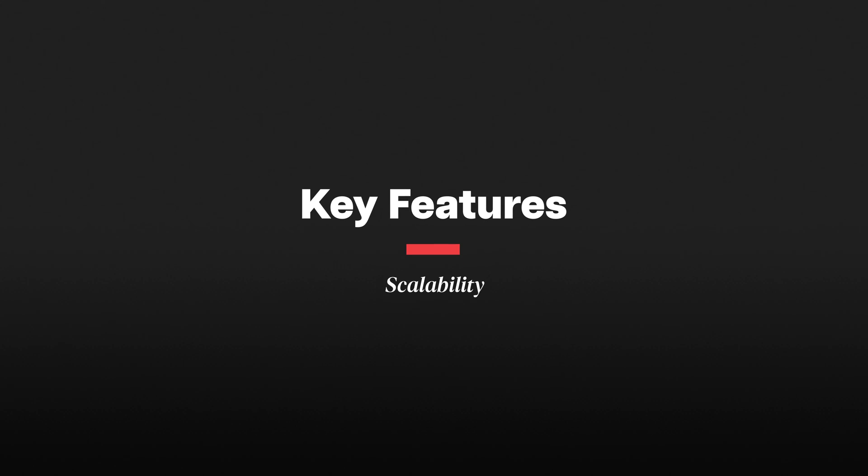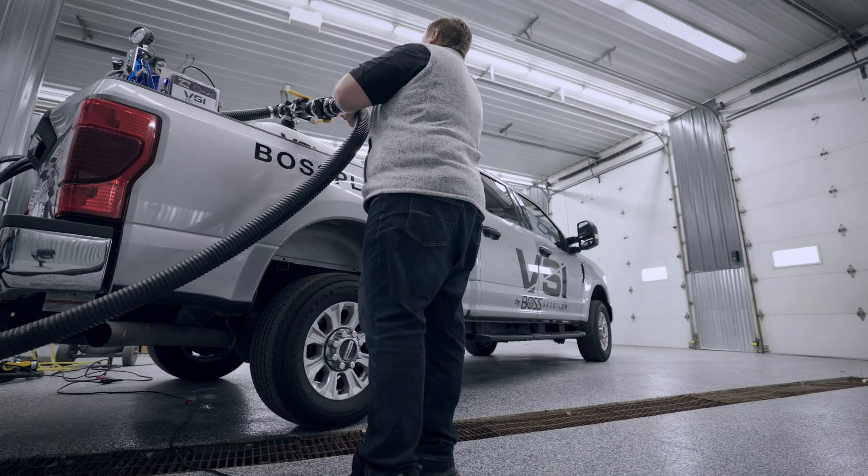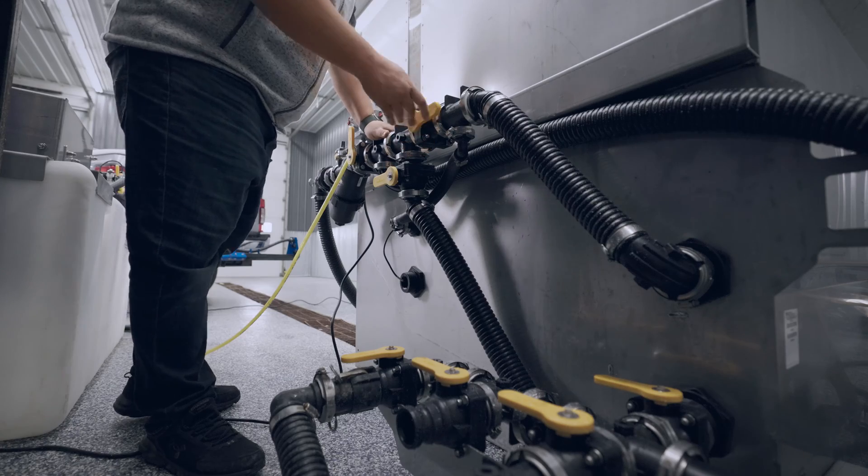We also want to be aware of the ability to scale this system. What we found with our customers is that they have great success with liquids, and shortly after installing their brine making system, they are expanding it. So you'll want to make sure the way that your tanks and plumbing are set up, that it's easily expandable so you can support your growth in the future.